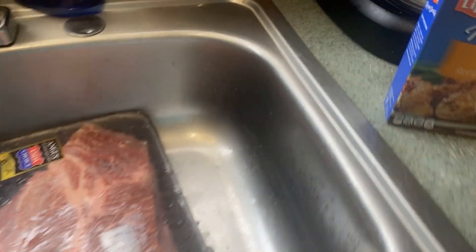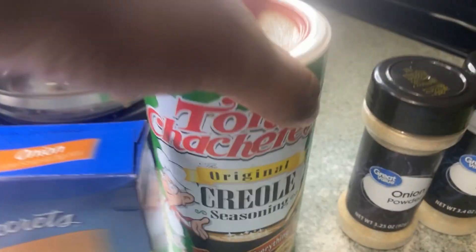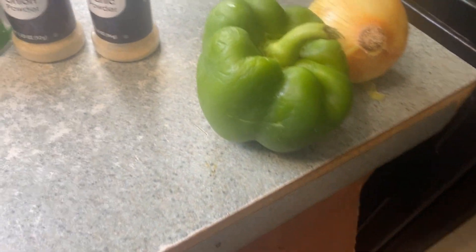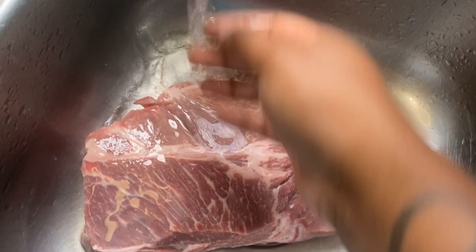What's up y'all, welcome back to the Heart the Heart Films. If you're new to the family, don't forget to hit that like and share. Today we are having chuck roast. My seasons are: onion soup mix, Tony Chachere's, onion powder, garlic powder, got my bell pepper and onion on deck. Come on with me, we'll put the chuck roast on together.